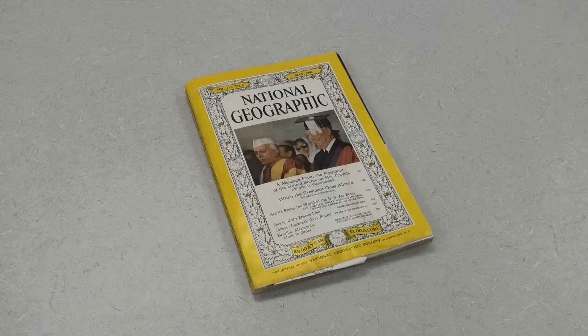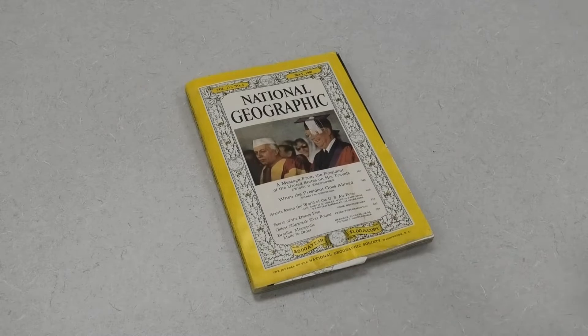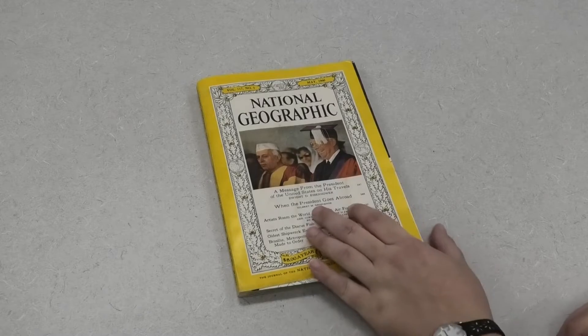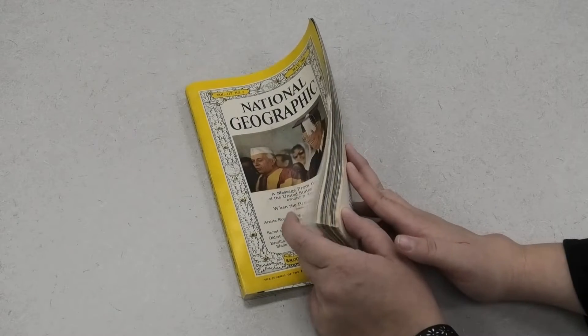Hello everybody and welcome to the magazine tree craft video. This is a very fun and easy craft that only requires a magazine and a couple of quick folds to put together. For this craft, a thicker magazine does work best. You can see here I have an old National Geographic that's got quite a few pages.